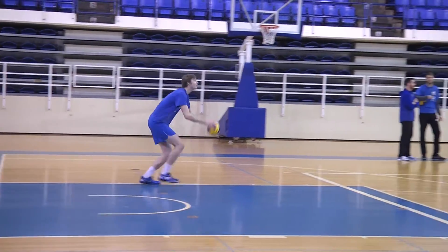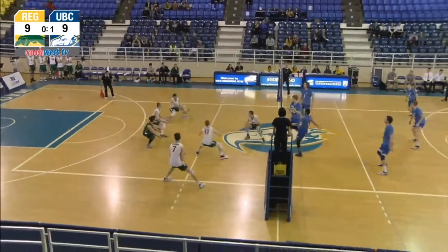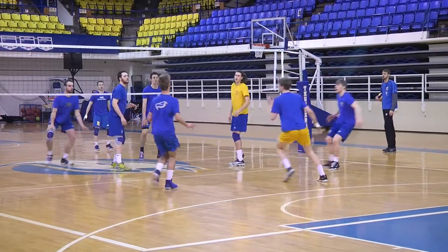What that gives us is a measure of both training load — so how much load we're putting them through from a jumping perspective — as well as performance. So how high are they jumping, are they not too fatigued, are they still able to jump maximally — things of that nature.